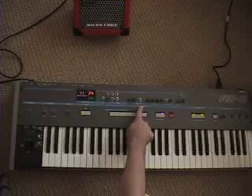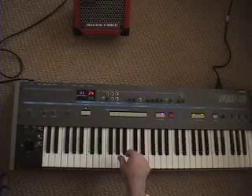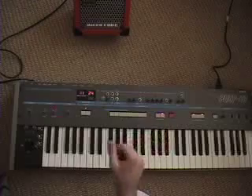I took over control of the VCF, adding cutoff, resonance, and keyboard tracking. I took over the envelope generator completely, switched the envelope generator into the VCA, and pulled the square wave out of the LFO and made those controls analog.